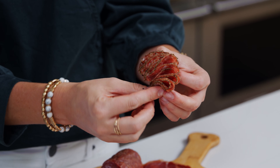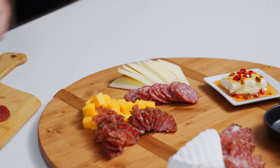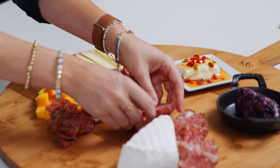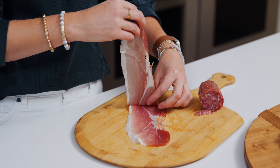I like to think about what pairs well when I place the meat on the board. So place the salami near the manchego or the cheddar. I like the prosciutto near the brie or the goat cheese. The prosciutto I love to serve in a light, airy ribbon so that it's easy for people to pick up and eat.